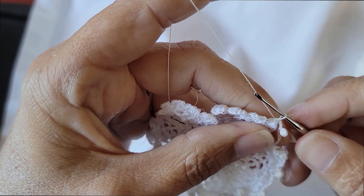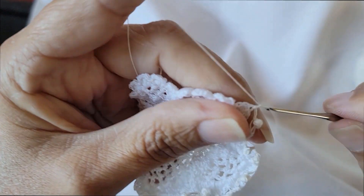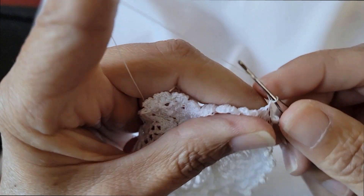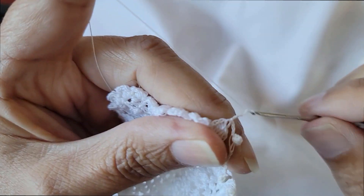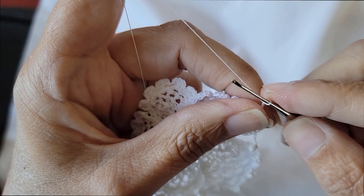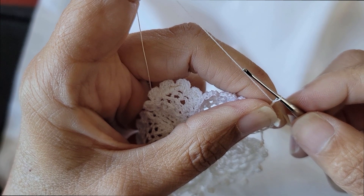The way I do a clones knot is I'm going to chain four, and I do this quite firmly. One, two, three, four. See how that's quite tight? I'll show you some tricks if I can't get the hook back in later. And then I'm going to do the clones knot.